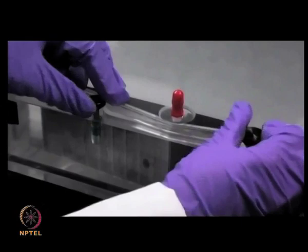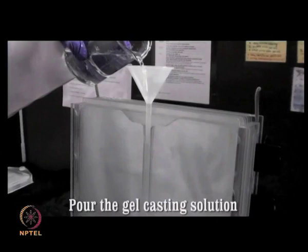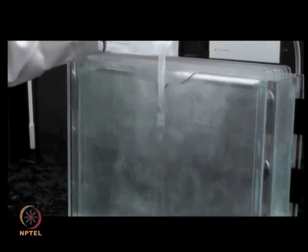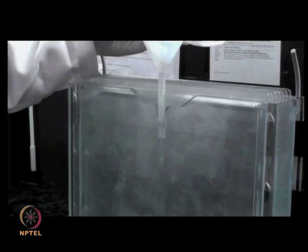Prepare the gel casting solution consisting of acrylamide-bisacrylamide, tris chloride, SDS, APS, and TEMED, and pour it with the help of a funnel into the central channel of the casting assembly. APS acts as a free radical generator while TEMED functions as a catalyst for the polymerization reaction.